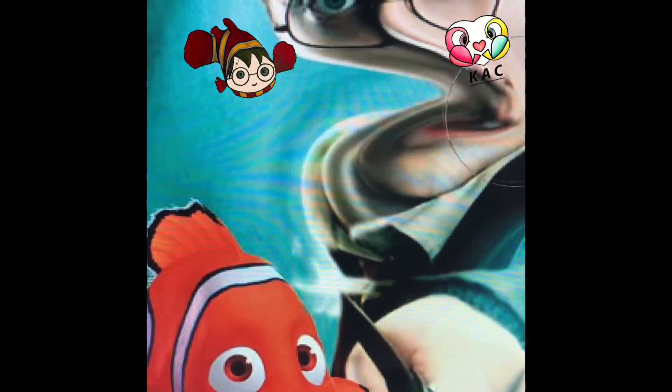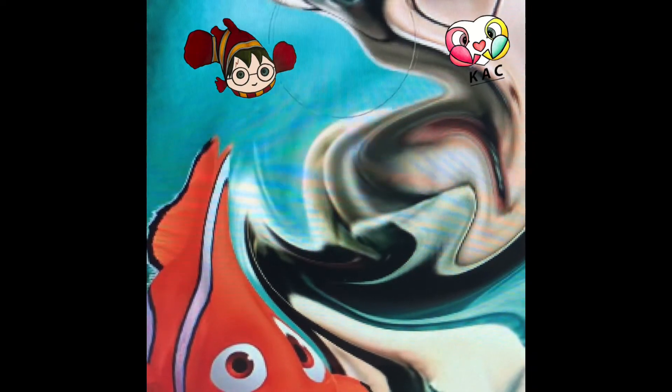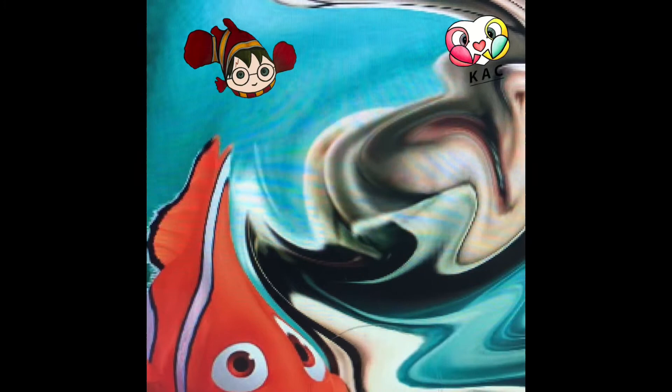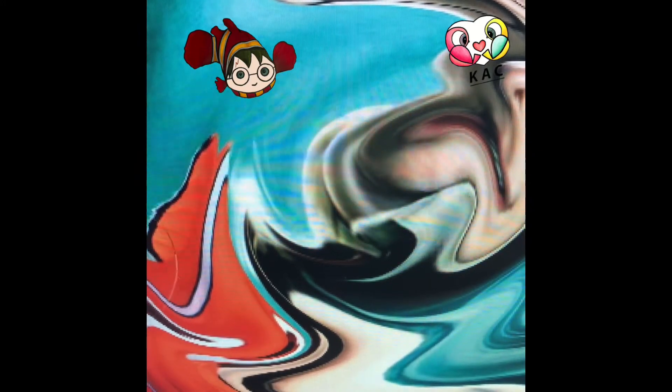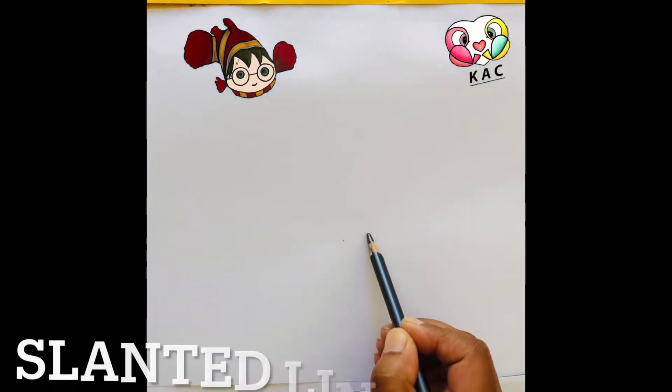Hello! Today we are going to draw something different and new style. I'm going to blend Mr. Harry Potter with the clownfish, or Nemo. Please watch the whole video because I'm going to show you some tricks.